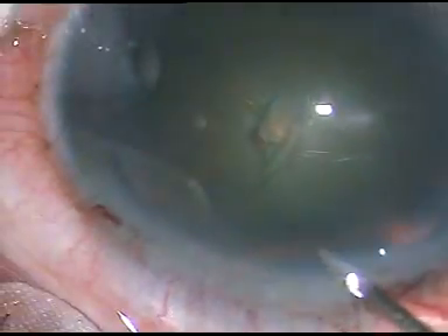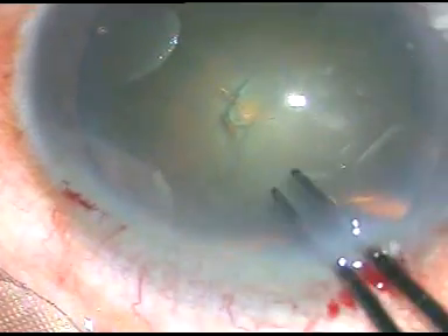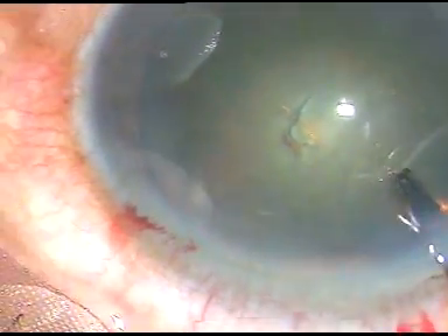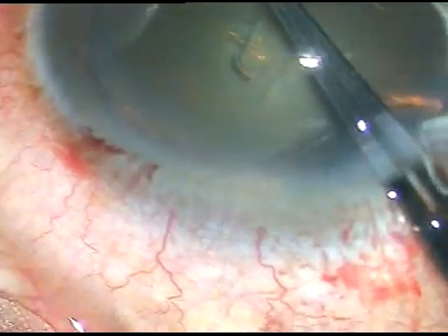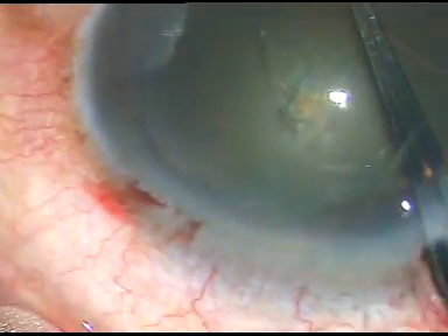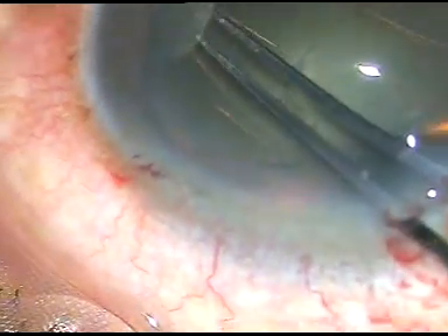This is the cystotome. The anterior capsule is being incised and the flap has been raised. I use a Utrata forceps to hold this flap. I am going anti-clockwise and doing a continuous curvilinear capsulorrhexis. That is it — it is done.